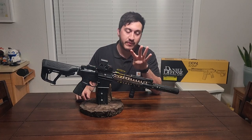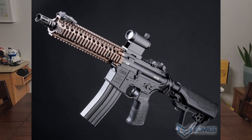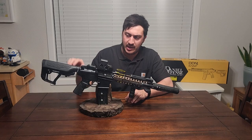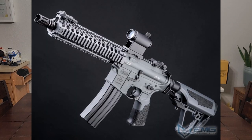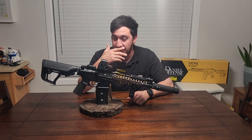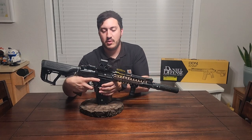There are four different colors available. There's the all-black, then there's the dark earth handguard with the rest being black — which is this model. They also have a complete dark earth version, and then a gray version where everything is grayed out except I think the pistol grip and buttstock, which are always black.